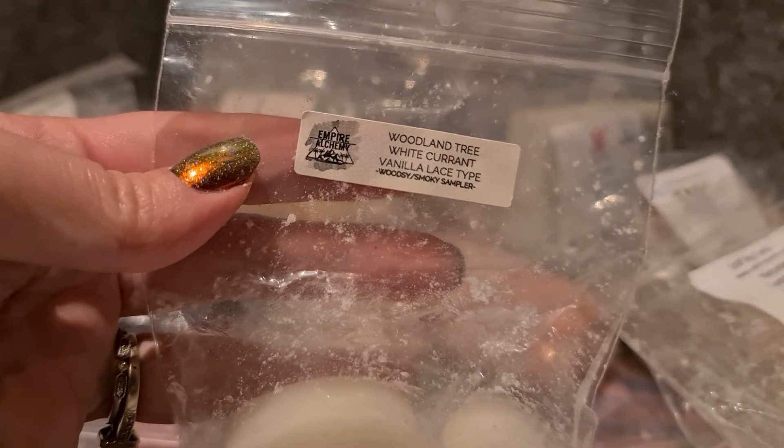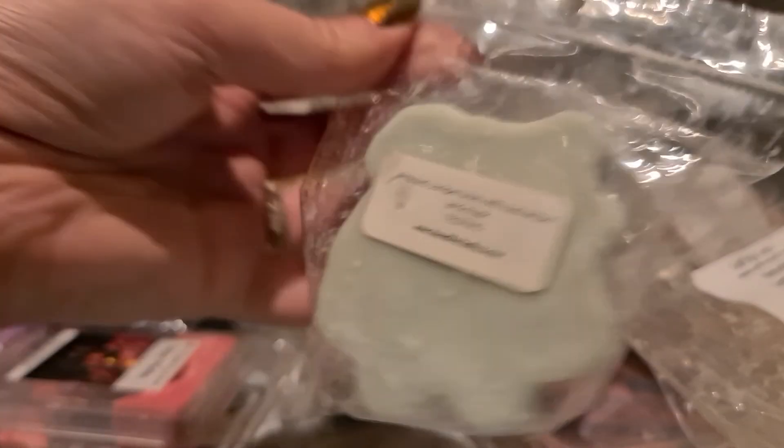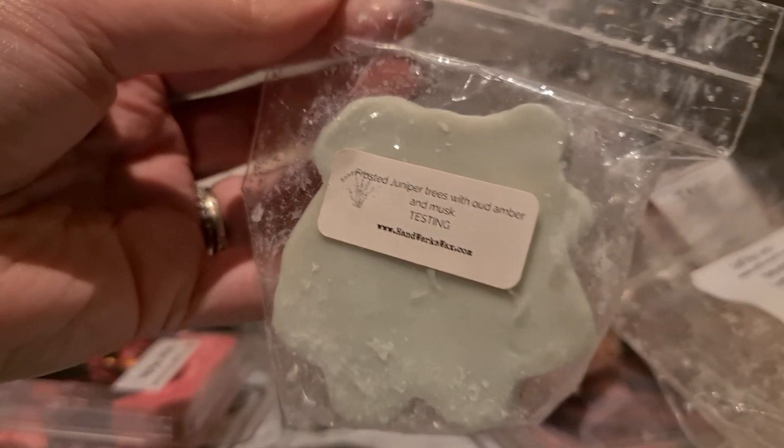Empire Alchemy Woodland Tree — white currant and vanilla lace. I've had a few blends where I didn't like vanilla lace, but this actually smells really pretty. I think it's the white currant — it smells really pretty and fresh. Handworks sample — frosted juniper trees with wood and musk. It's a really nice frosted juniper trees, that frosted wintery tree vibe, and it's good weather for that now.